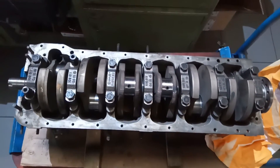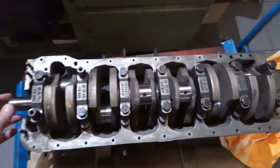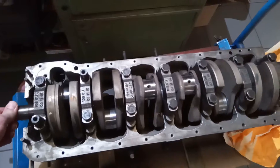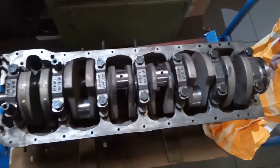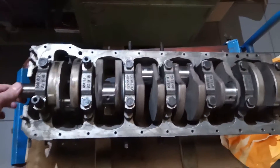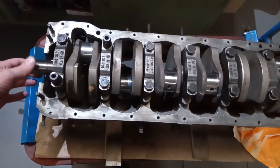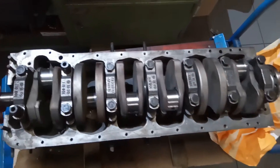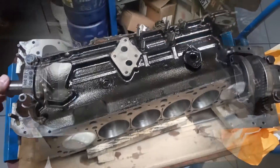So, jetzt haben wir hier unsere 280 GE Kurbelwelle eingebaut im Motorblock. Und wir drehen jetzt mal mit zwei Fingern – und Sie sehen, das ist also problemlos möglich. So sollte es dann auch sein. Die schwimmt natürlich jetzt auch auf dem Ölpolster. Das Ganze natürlich mit dem entsprechenden Laufspiel, wie es von Mercedes-Benz vorgeschrieben und vorgesehen ist. Also das ist ein perfektes Ergebnis.